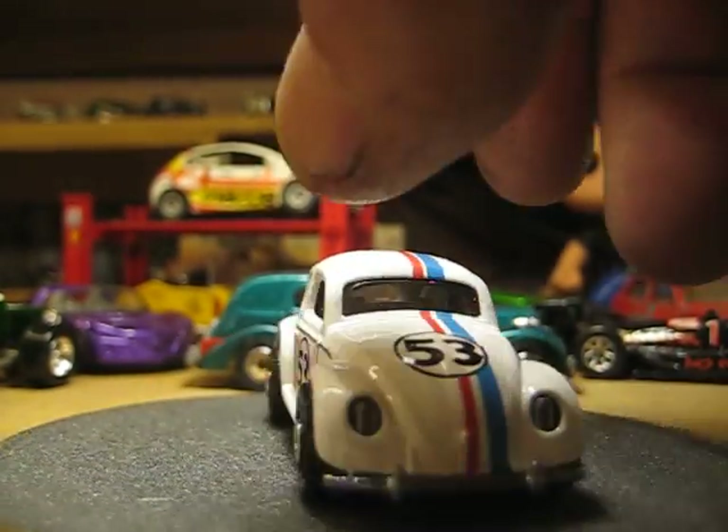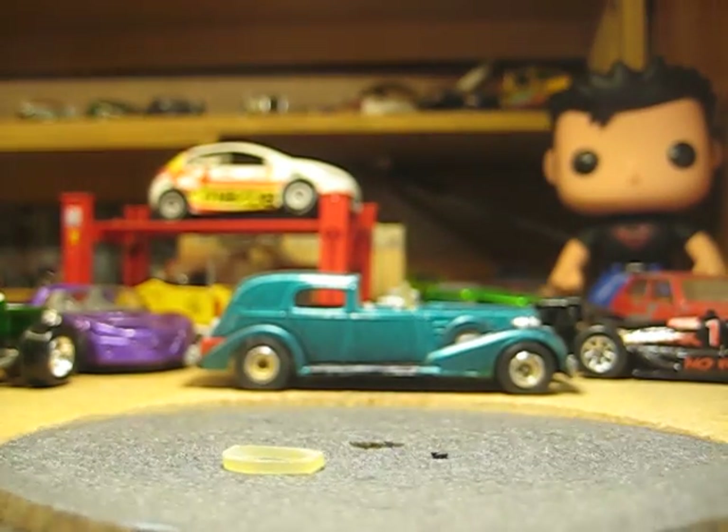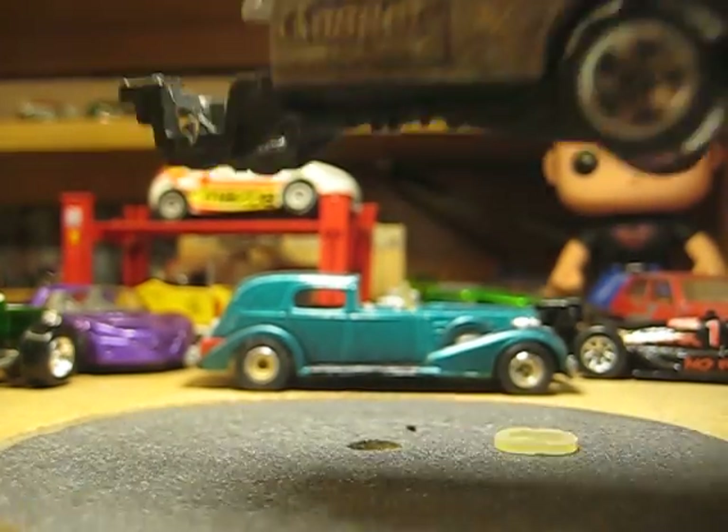I'm probably going to get in trouble with the music nannies, but that's alright. Look at that little old pile I've been working on.